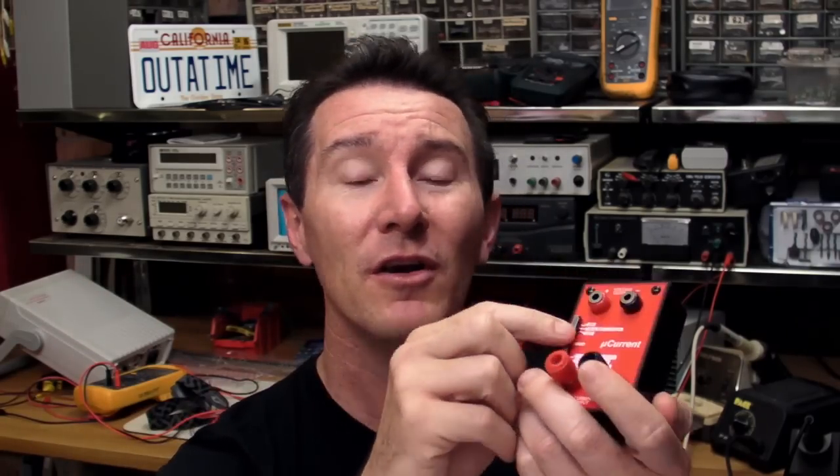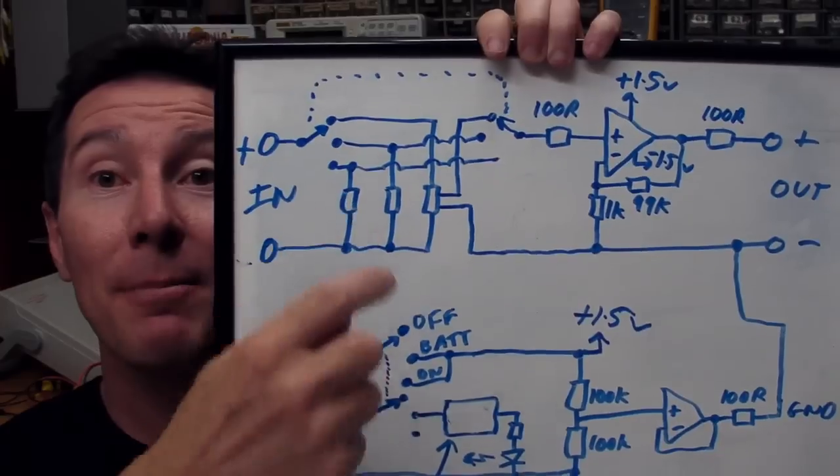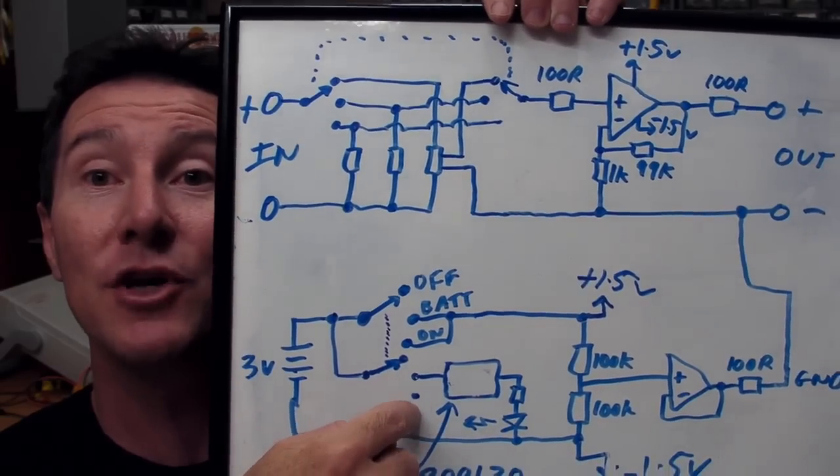I find that often when designing a product there are fortuitous circumstances that conspire to move your project in a certain direction based on parts you can find. Things like: getting the switch I wanted cheaply and it just met the current range I wanted; my Maxim chip cutting out at 2.7 volts right at the cutout voltage of a lithium coin cell battery. A good designer will look for those things and take advantage of them.